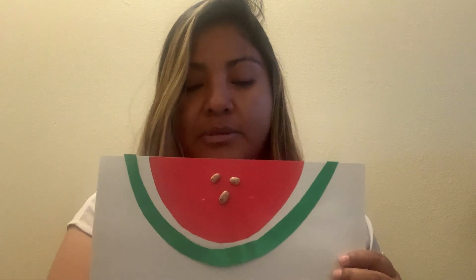I'm gonna glue some seeds on my watermelon so you can see how many seeds I glue. I'm gonna glue them — one, two, three. I have three seeds in my watermelon. You're gonna have your own watermelon — this is a half, a piece of watermelon — so you're gonna make your own.